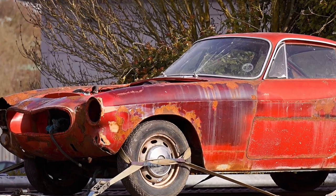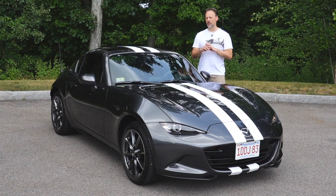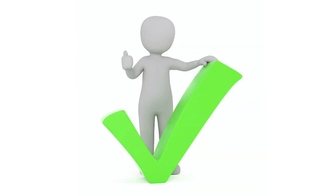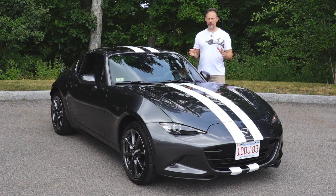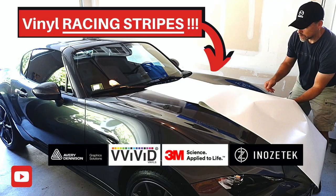Even though it was five days afterwards, I removed the stripes and there was no residue, no blemish — nothing I could tell was impacting the paint underneath. If you haven't seen that last video, I definitely recommend taking a look at it. I'll leave a link in the description below.